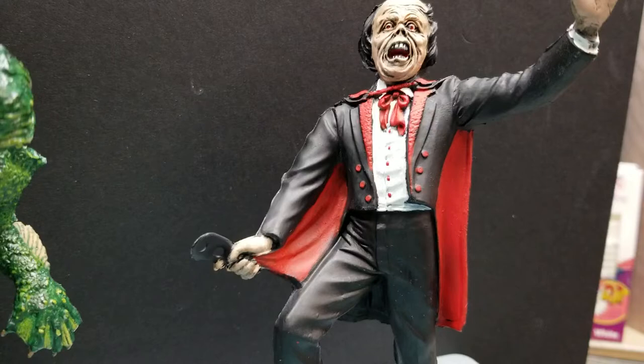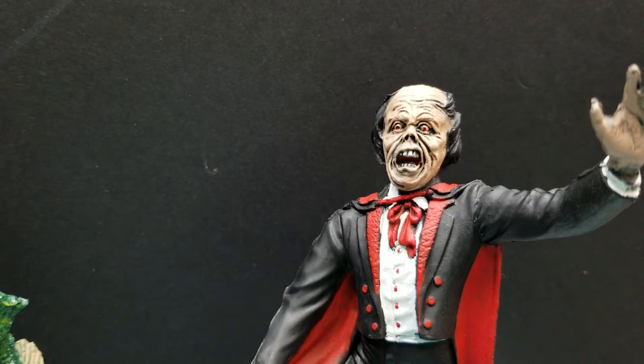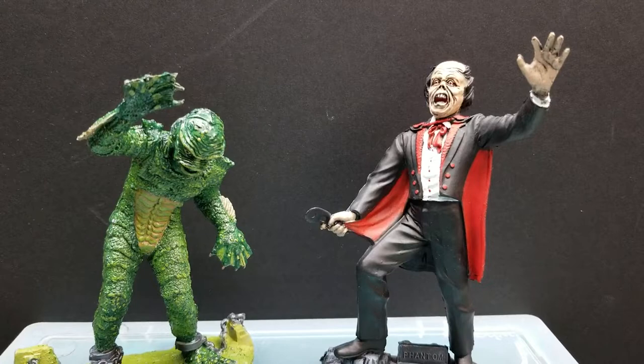Just painted that all up — not much details, mostly black painted there. But I think I captured the face pretty well and gave him some red bloodshot eyes. Whatever I try to do, I try to make it look fairly realistic, and that's what I try to capture.